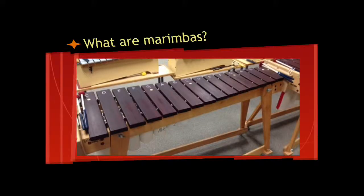Marimbas? What are you talking about, marimbas? Yes, marimbas. Now for those of you who don't know what a marimba is, it pretty much is a xylophone-type instrument that you can typically find in an orchestra. Now I did not use orchestral marimbas in my classroom. What I did use are these Zimbabwean-style diatonic marimbas, and I had so much success with them.